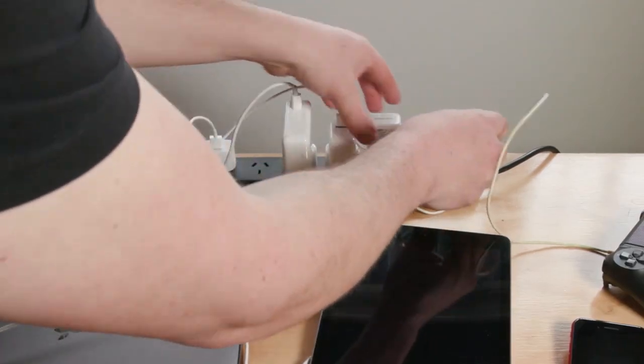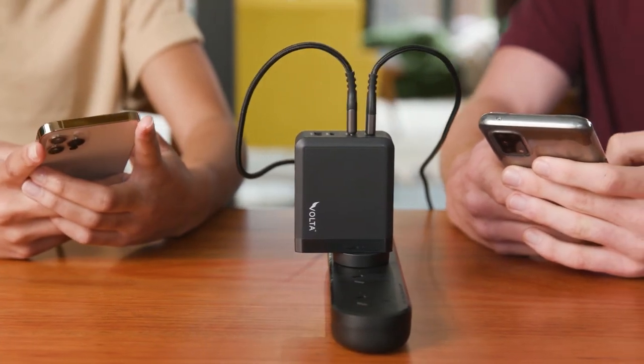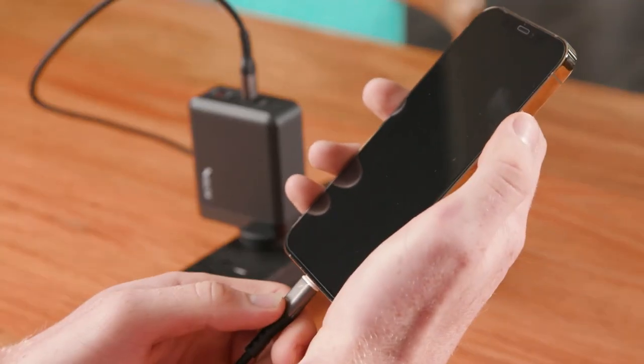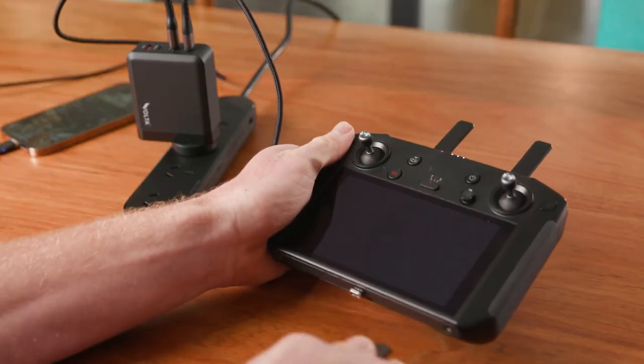Get rid of cluttered, tangled cables and free up space for you and others to charge more and do more. Plugged in with your Volta charging cable, it offers the most seamless and efficient charging experience you'll ever get.